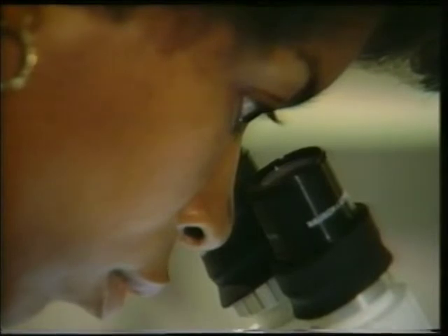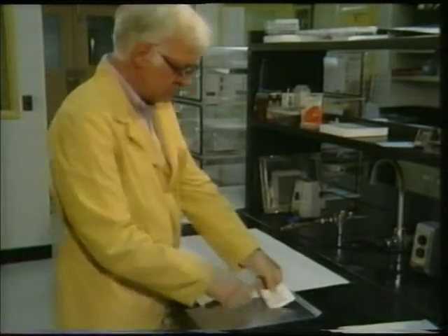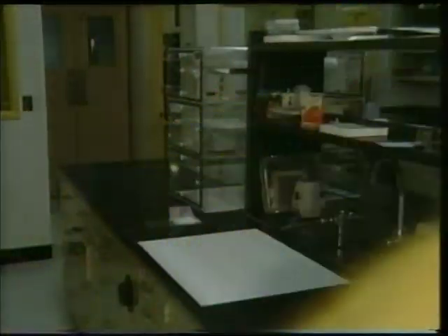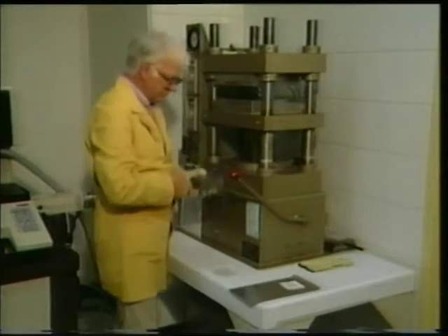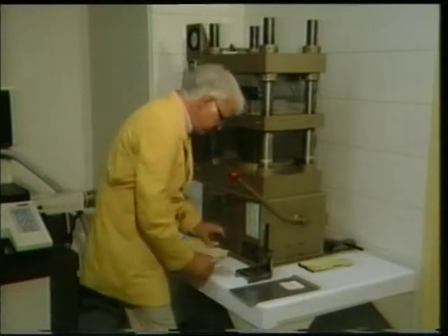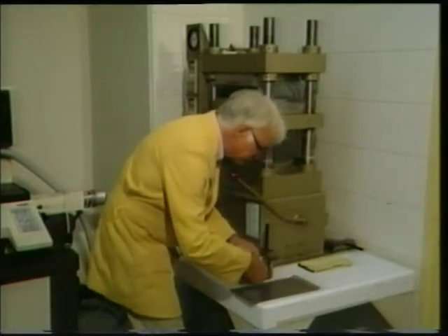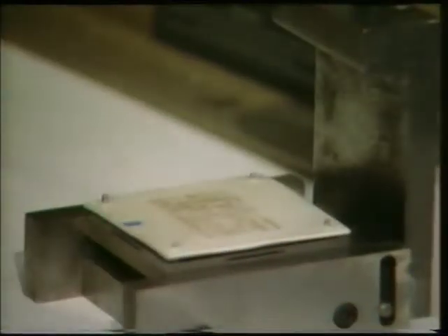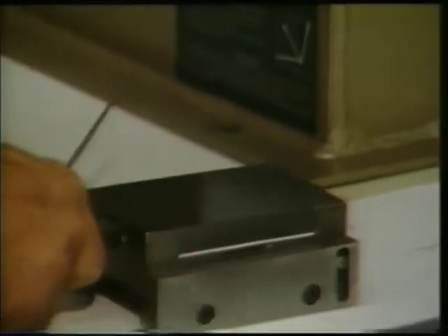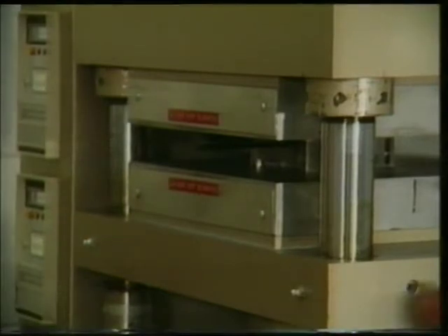After drying, the printed layers of dielectric tape can be visually inspected as they are collated and registered prior to lamination. Individual layers that will comprise the finished multi-layer circuit are now placed in a precision tool pressing die. Registration is maintained by the registration holes and the die cavity's close-fitting walls. The die is locked in place in a standard unidirectional press where circuits are laminated at 70 degrees C and 3,000 PSI for 10 minutes.